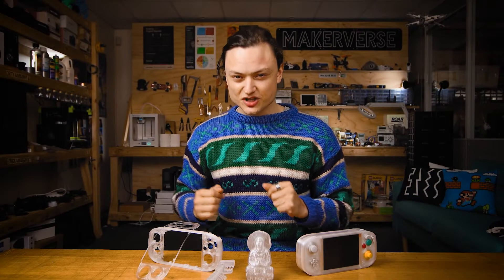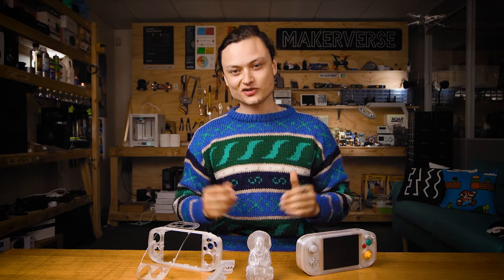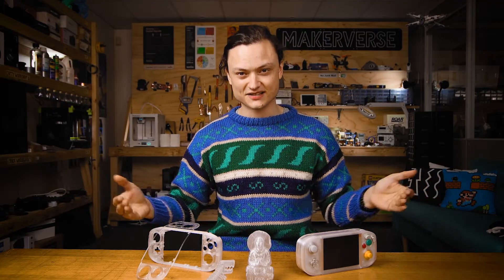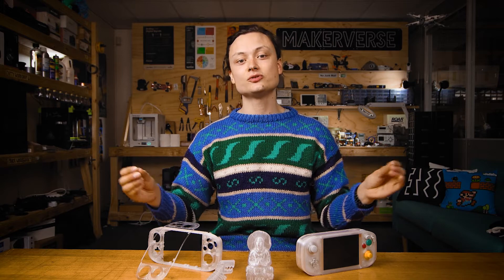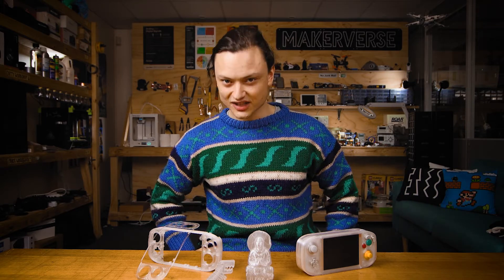Naturally choose materials which allow light to travel through them to get the best transparency results. Choose filament materials with the name transparent or natural somewhere within the name. I've been using CPE transparent and getting interesting results. CPE is a great material in terms of strength and toughness properties, but if your goal is glass prints, Polymaker — in particular Polymaker PolySmooth — is the way to go.